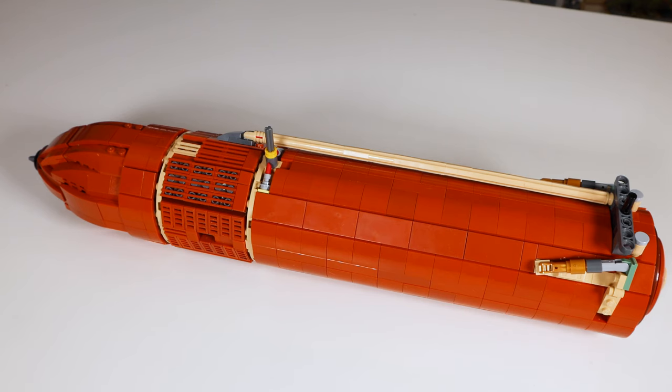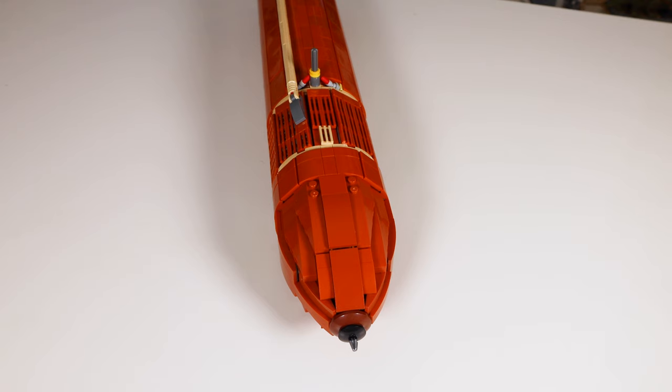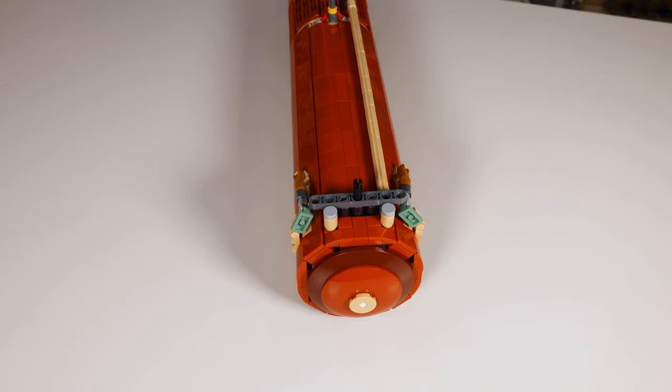Next up we have the fuel tank, which is actually constructed last in the build experience and is the largest construction. As you can see it's quite predominantly dark orange in colour, with some colour variations where I've used second-hand pieces. It was rather difficult to get all the pieces I needed and I did have to wait quite a while for some orders to come through from BrickLink from different parts of the world. The front nose cone is quite well constructed, though at the bottom it has dishes in place which means it can't stand on its own. Once built you will have the stand to put it on so it can be displayed vertically. There are Technic pins where the Space Shuttle will be connected, and holes on the side where the rocket boosters will connect.